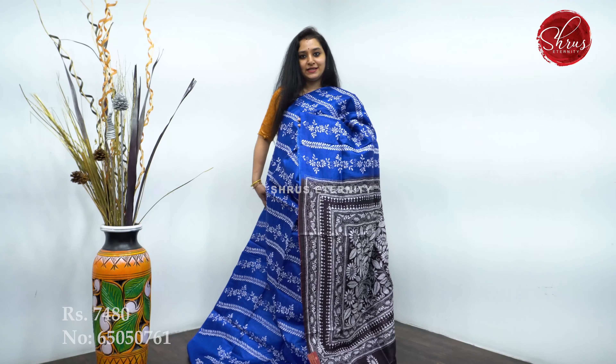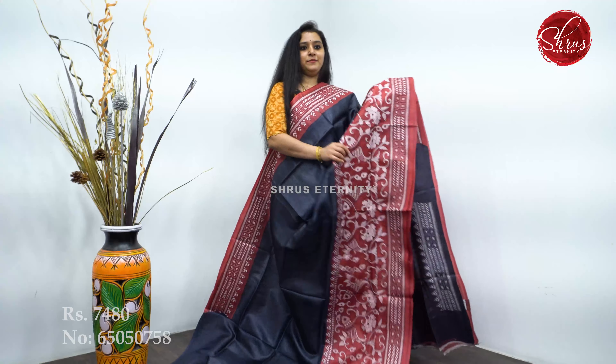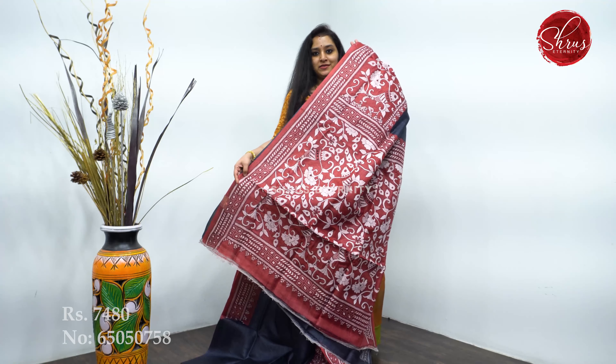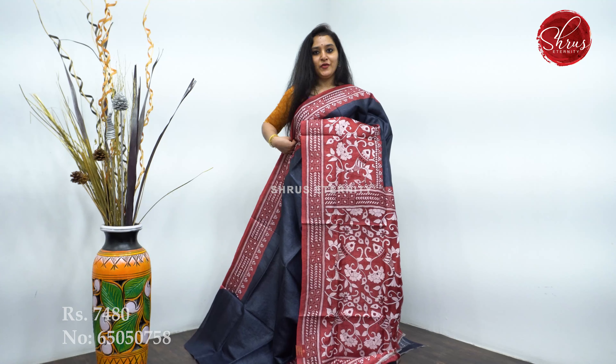Last, we have a black with a red combination. Very pretty fish and floral patterns in the lower half, a beautiful border in the upper portion, and a plain black body. A pretty pallu in red and a running blouse. Priced at 7,480.